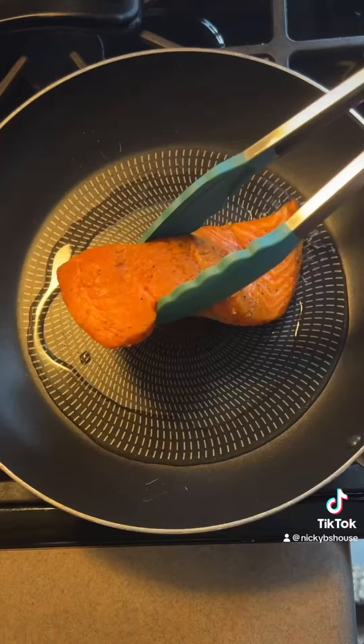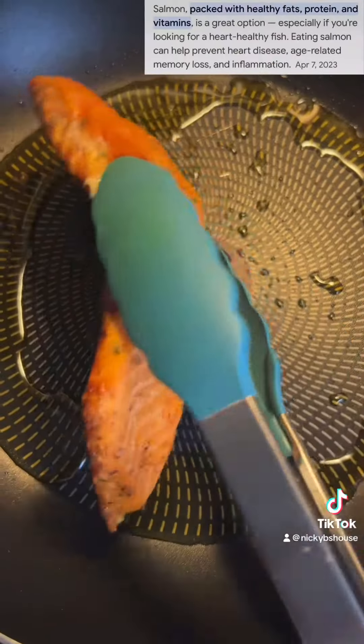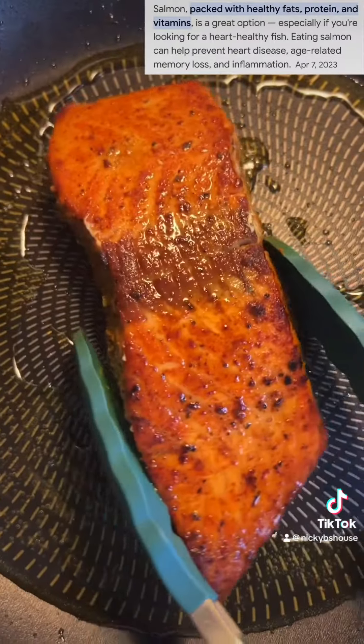Welcome to this video. I'm going to show you how to spend the price of this video. Let's make sure we're going to make it easier. Let's show you how to do it.